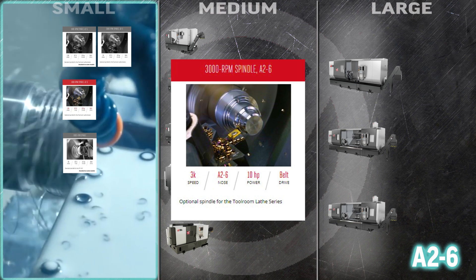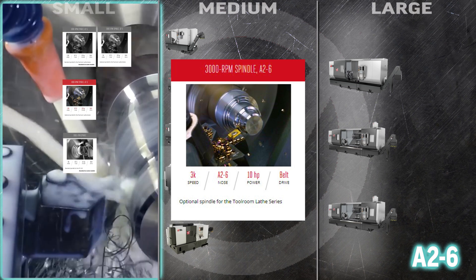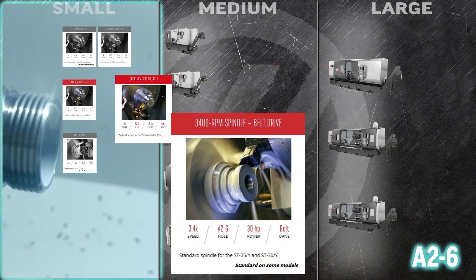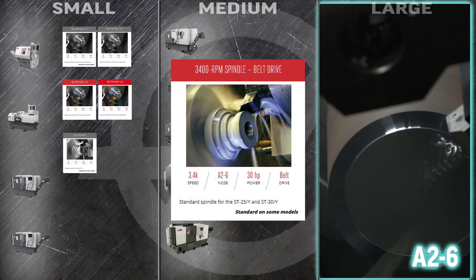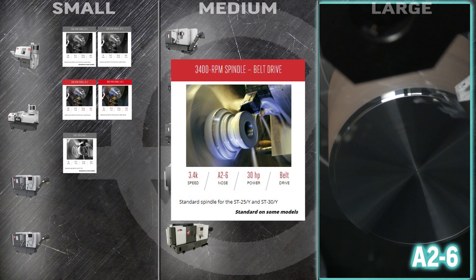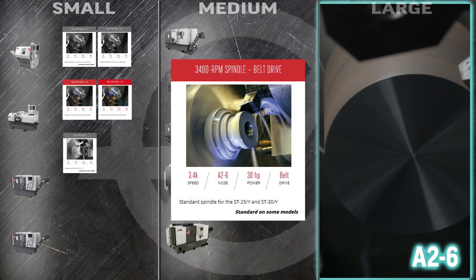Drive your Tool Room lathe even faster with the 3000 RPM spindle A26 and its healthy 3.5 inch bore — it turns 67% faster than the standard spindle, making it ideal for cranking up your small part output. The quick 3400 RPM spindle belt drive is far and away our most popular spindle for medium frame turning centers. You'll find it standard in the ST25, 25Y, 30, and ST30Y lathes, using our tried and true belt drive for long lasting reliability.